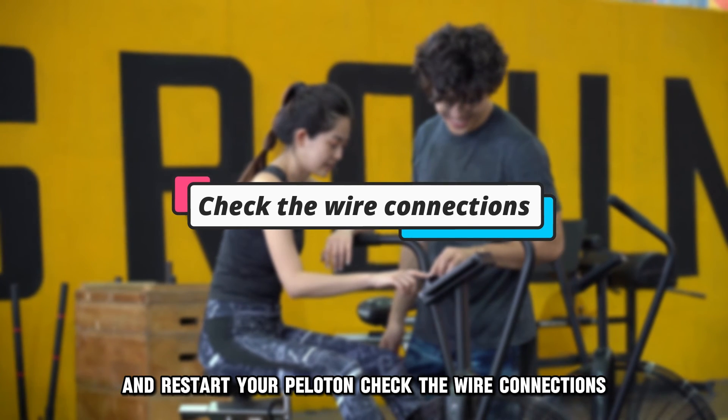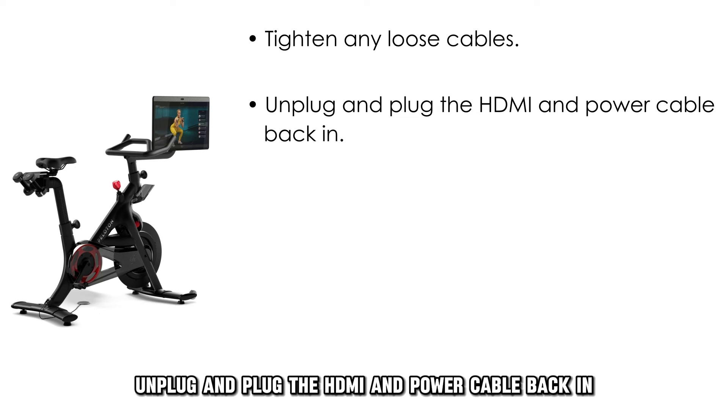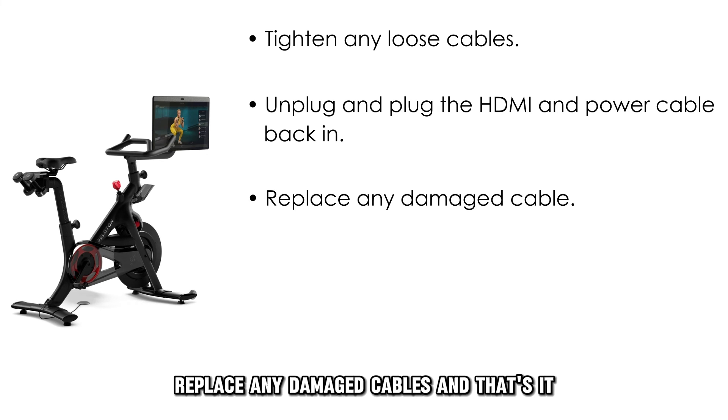Check the wire connections. Tighten any loose cables, and unplug and plug the HDMI and power cable back in. Replace any damaged cables.